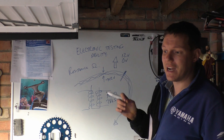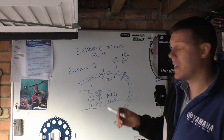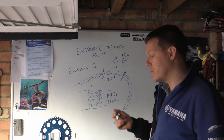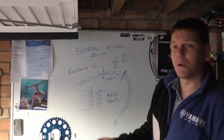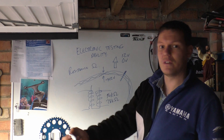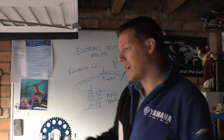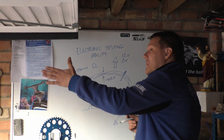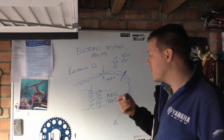The reason we use resistance is because it can tell us the condition. Voltage is a bit like a continuity test — if you can pass something through it, generally it's okay. Voltage requires the system to be connected to a power source. But with resistance, the multimeter itself supplies the current through the component, and we are looking at the current going in and the current coming out — that's what we're measuring.